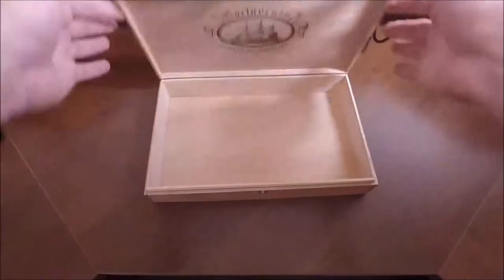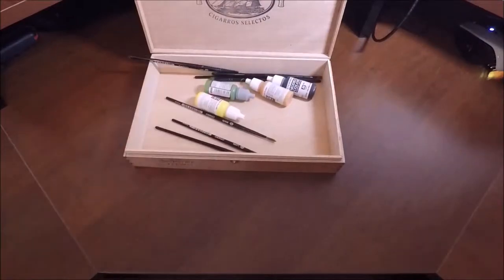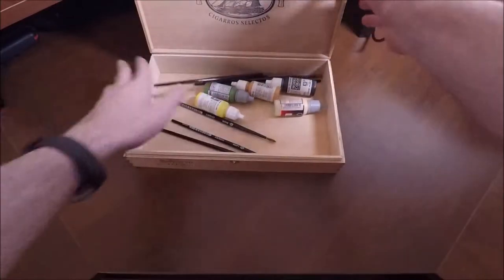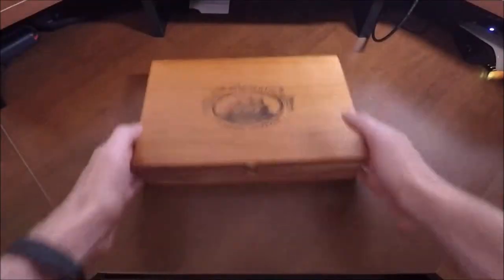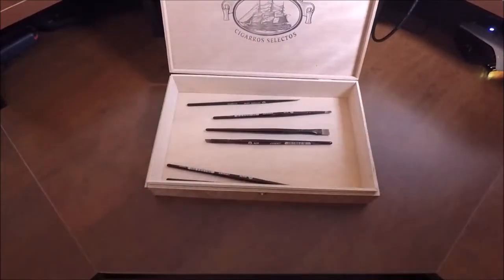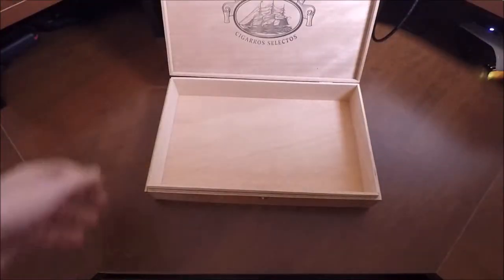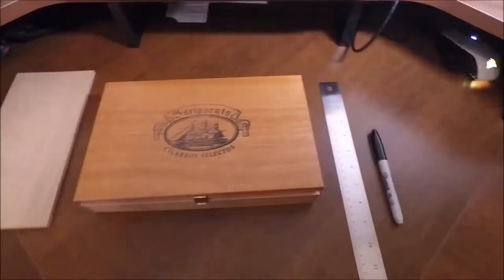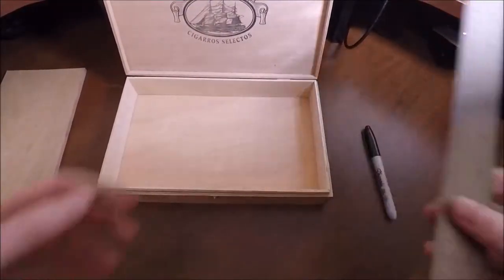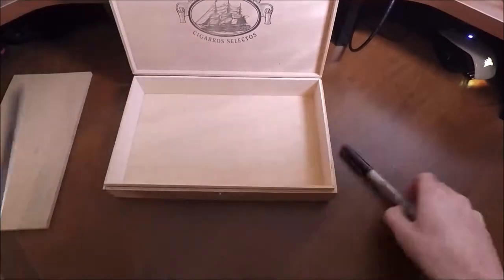Hello everybody and welcome to Warehouse 18. Today I'm working on a little pet project where I turn an old cigar box into a paint case for my paint brushes and paints. I do some Warhammer painting on the side and when I travel I don't have a good case for my paints and brushes. Usually they just end up in a plastic bag, which is not exactly the safest or sturdiest carrying compartment. So I wanted something a little bit better that looked a little bit nicer.